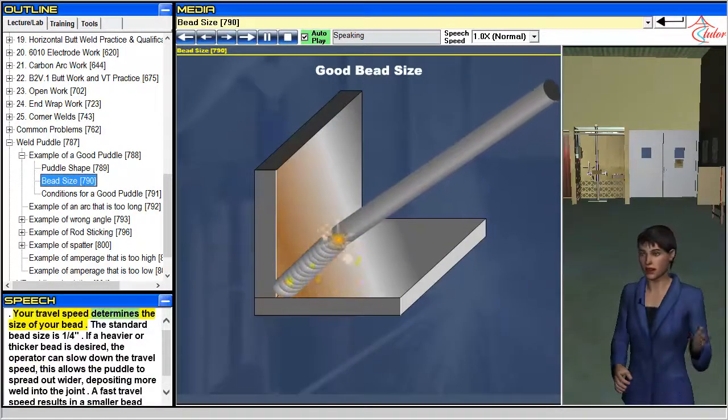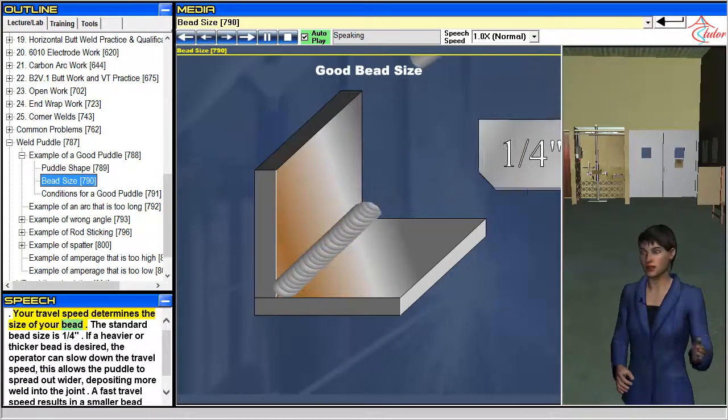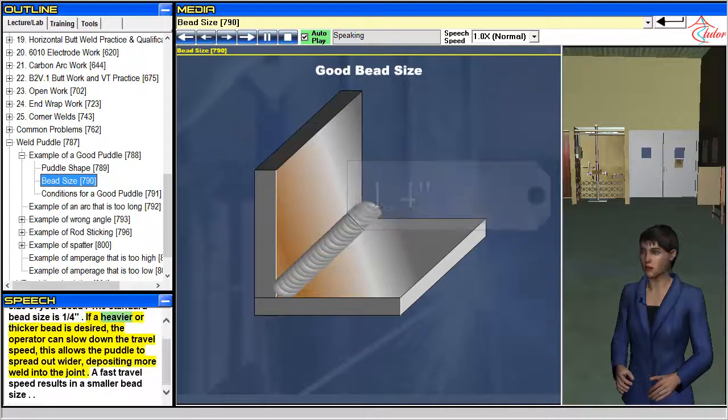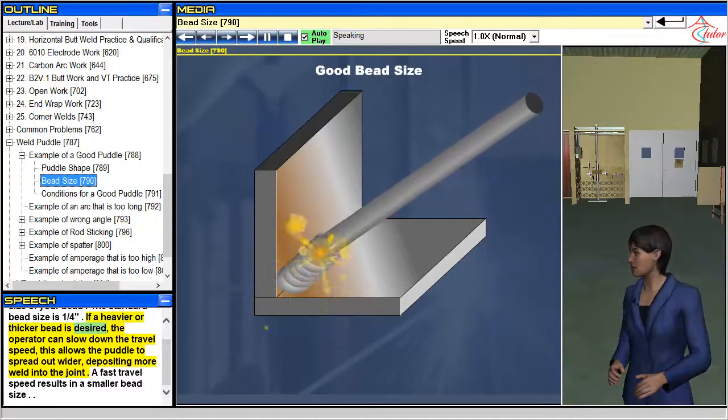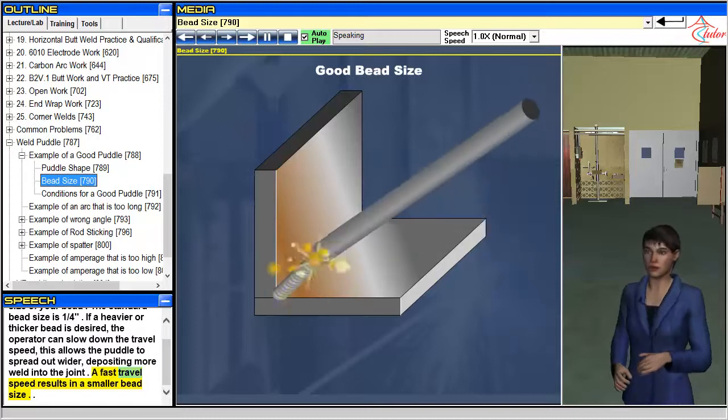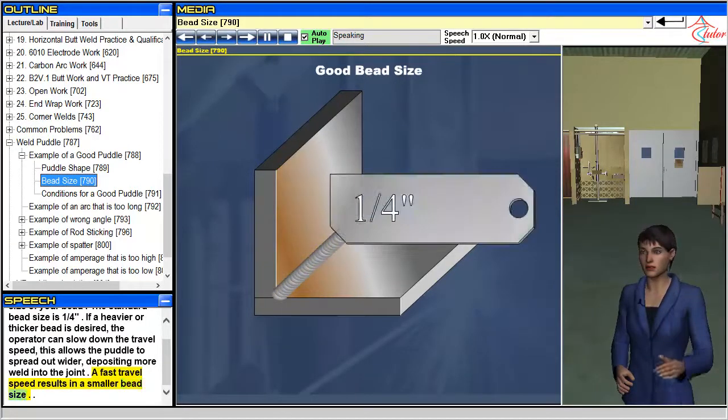Your travel speed determines the size of your bead. The standard bead size is one quarter inch. If a heavier or thicker bead is desired, the operator can slow down the travel speed — this allows the puddle to spread out wider, depositing more weld into the joint. A fast travel speed results in a smaller bead size.